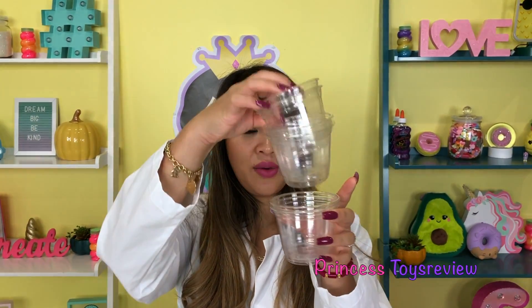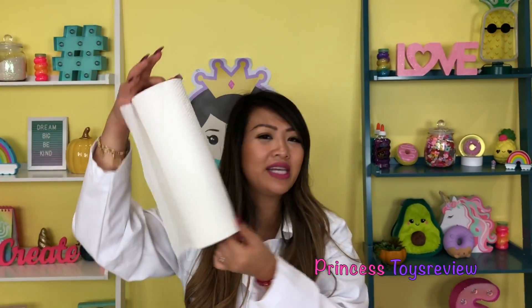All you need for this science experiment are clear plastic cups — we need about seven of these. We also need some water, some food coloring, and napkins.